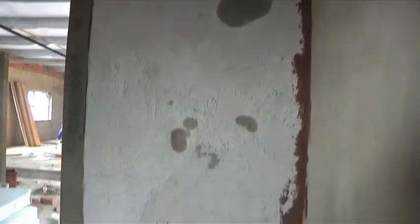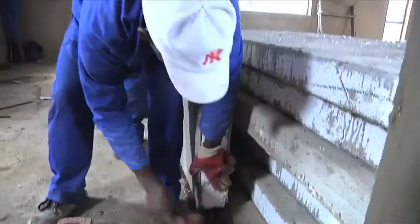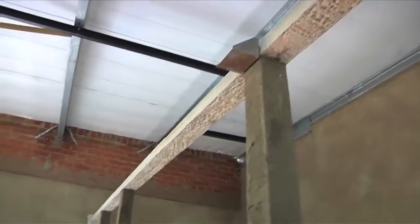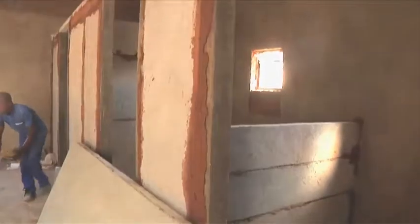100 by 100 boxes are then plumbed into position and filled with 25 MPa concrete. Concrete lintels are then placed on top of the boxes while the concrete is wet. This forms a frame structure that the polystyrene panels can fit into.